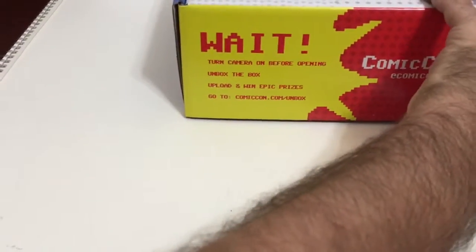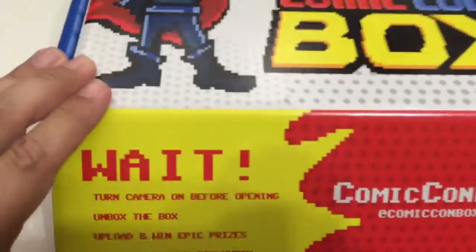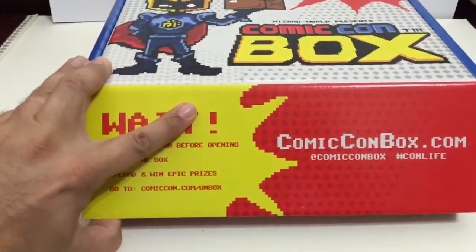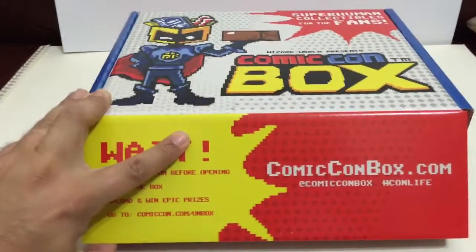Turn on the camera before opening, unbox the box, upload and win prizes — and people do win prizes! It's kind of cool. You just go to comicconbox.com, upload everything, and you might win. Right off the bat, I do know there is a Funko Pop in this, and everybody who's been reviewing has been getting different Funko Pops.